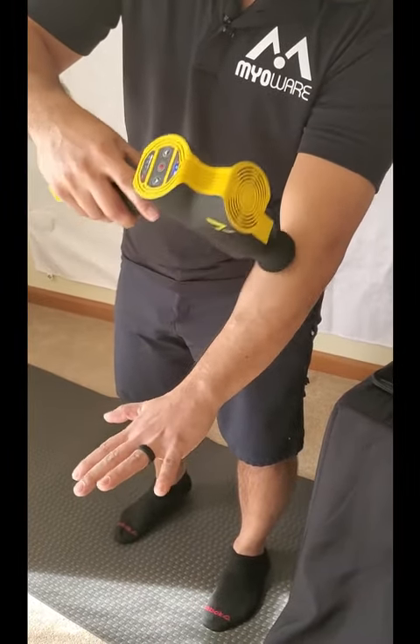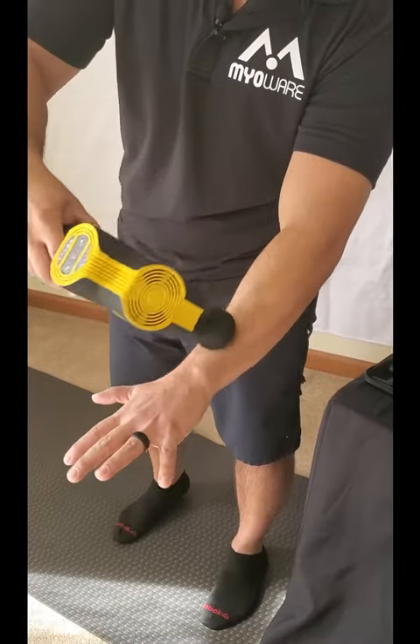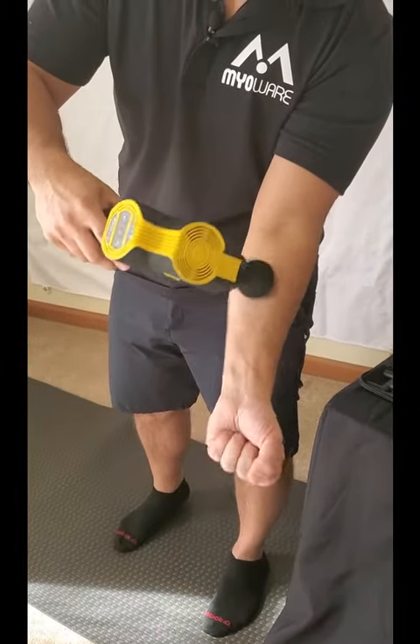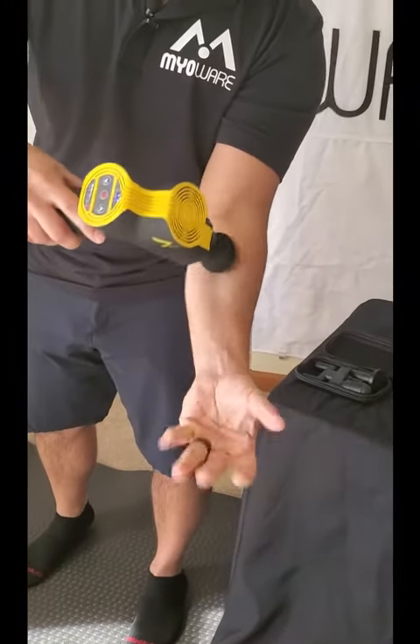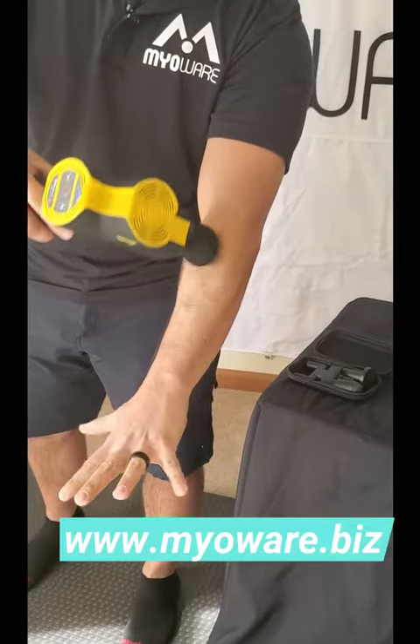Make sure you do hit both sides of that forearm — so the back side, you also want to make sure you hit that front side. We talked about that movement, so move those fingers up and down, get those flexors and extensors working and moving.